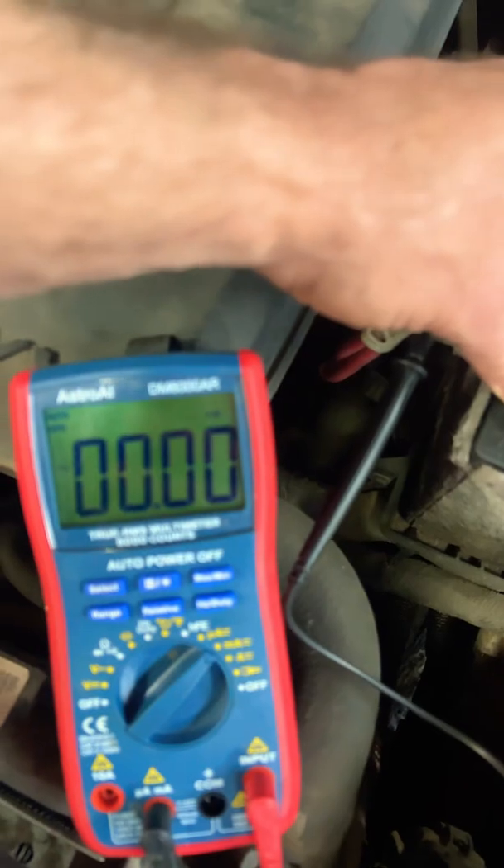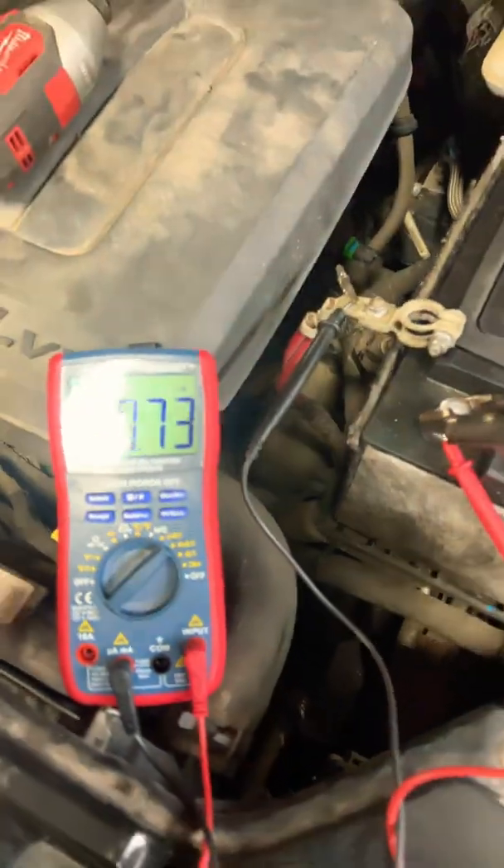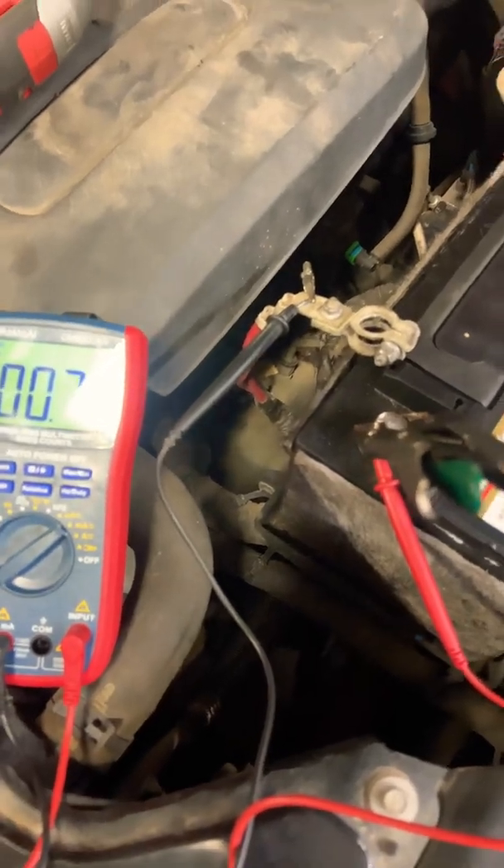If I connect it back, we're going to go back to zero. You've got to let the vehicle sit and rest for about 15 minutes to get the right reading.